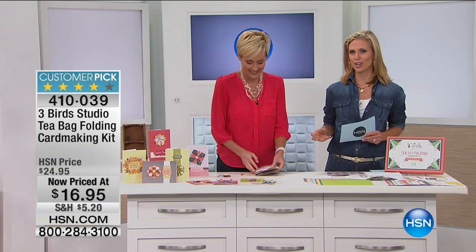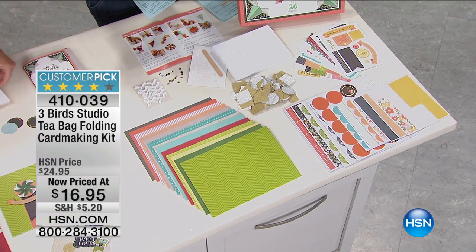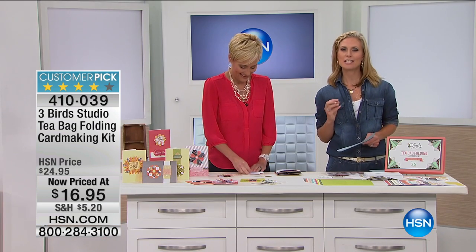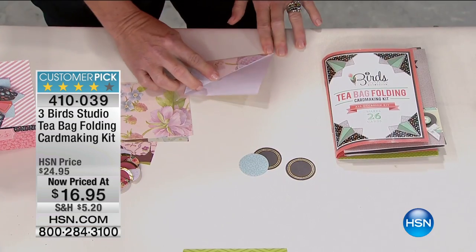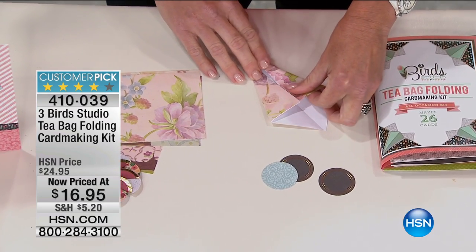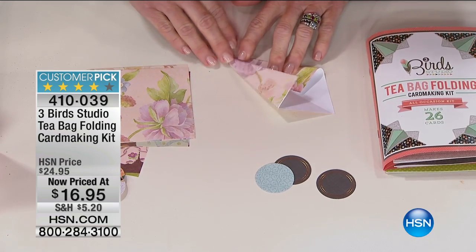So now we have the beautiful Three Birds Studio and their teabag folding card-making kit. I adore this. This is fabulous. So what Leslie was saying to me, to make it in my terms, was it's the British version of doing origami. So it's all three-dimensional. And the kits are huge — you're going to have enough to make 26 cards.